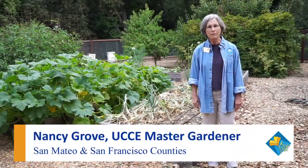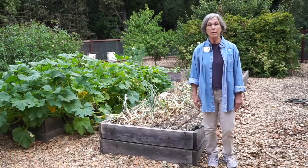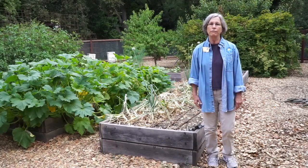Hi, my name is Nancy Grove and I'm a master gardener in San Mateo County. We're going to talk today about harvesting and storage of onions.